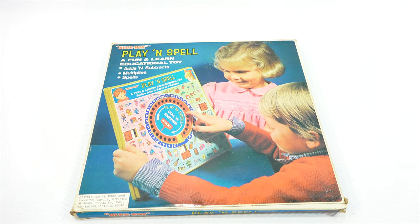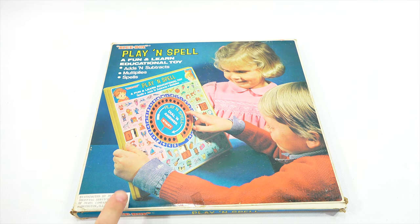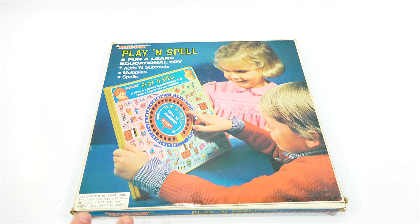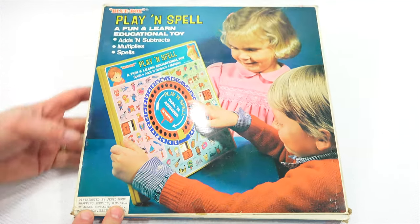I'm going to check out a vintage item. I just recently got this at an estate sale. It was buried under some games and I thought it looks interesting. They actually charged more than I would normally pay for something like this — I paid $4, which is okay, but I always like to get things like this for a couple dollars. It's not worth much, but for me it's more to show you on video. Something called the Blue Box Play and Spell, a fun and learn educational toy.